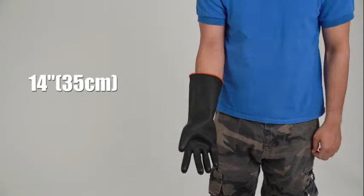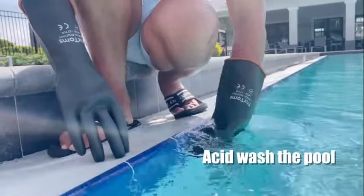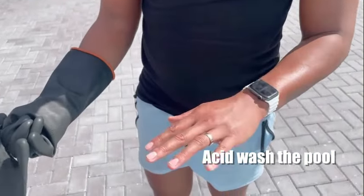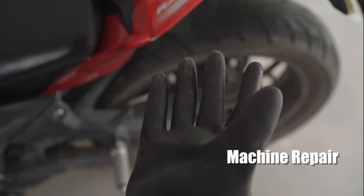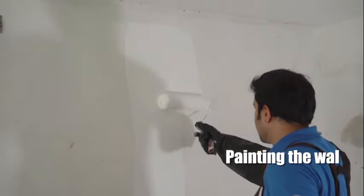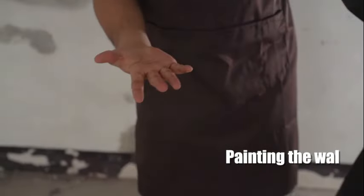The attention to detail and craftsmanship is evident in every aspect of the design. The two-count pack is convenient, ensuring you always have a spare pair on hand when needed. The bold color makes them easy to spot in any working environment. One of the standout features of these gloves is their heavy-duty capabilities. Whether you're working on construction sites, landscaping projects, or any other demanding tasks, these gloves can handle it all.